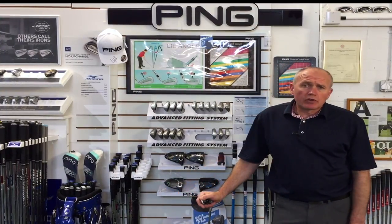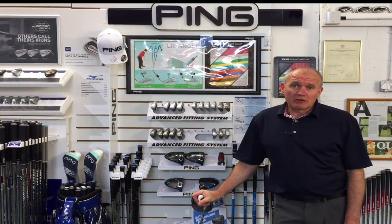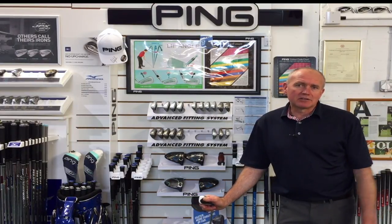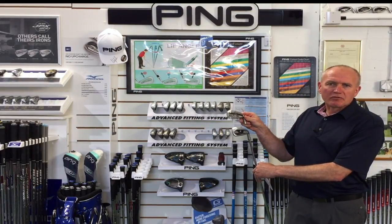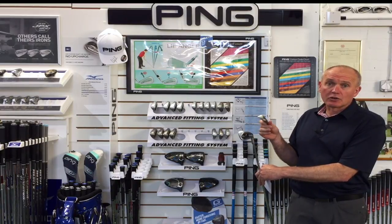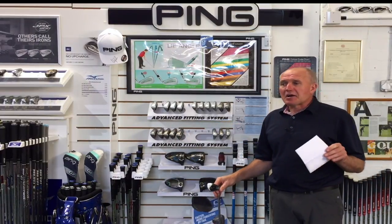Hey everybody, welcome — Andrew Ains of Golf Academy, as always a warm welcome to whoever's watching today. It's an exciting day for me — I've been waiting to review this product for some time. Without any further ado, it's the Ping G400 iron. I saw the samples about a month ago from my rep and I've been counting the days. The G400 has been built from the ground up and there is some groundbreaking technology in here which I don't think we've seen in any golf club before.